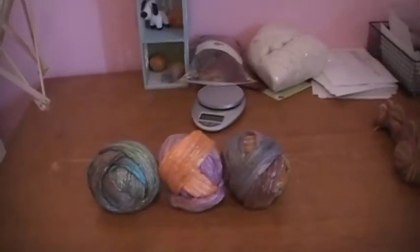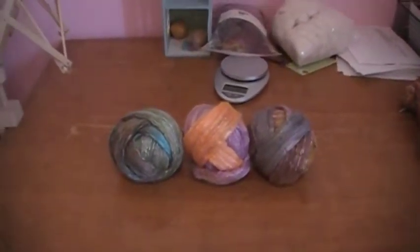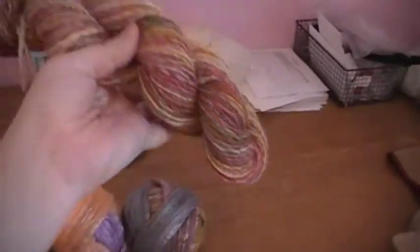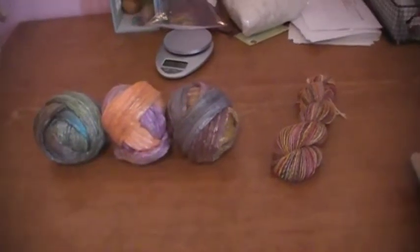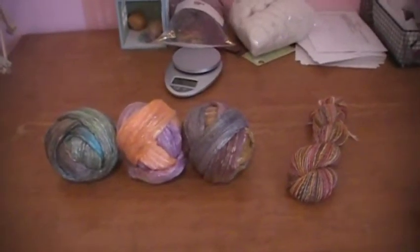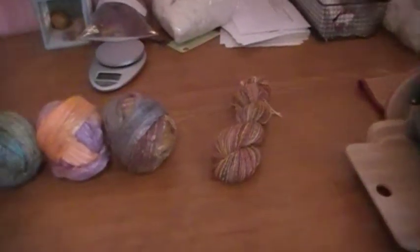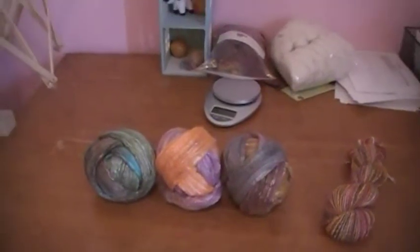I do that for everyone unless they request that I not, because when I've bought skeins of yarn that are skeined up like this, every single time I have tried to wind them into a ball myself I have gotten a big tangled mess. So I just go ahead and wind them up, and if you don't like that let me know and I'll send them in hank form, but otherwise I do the center pull ball for people.